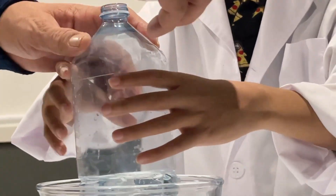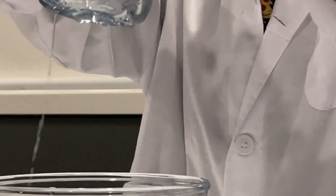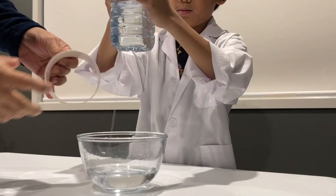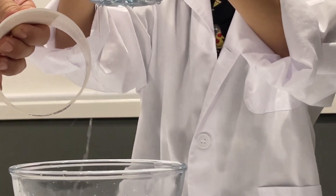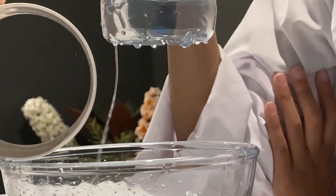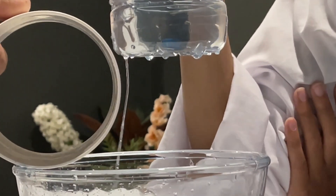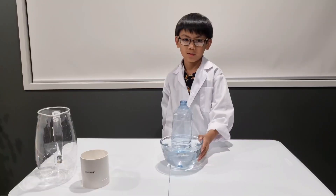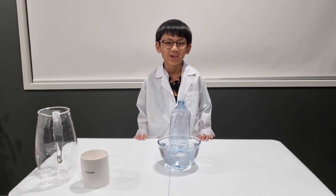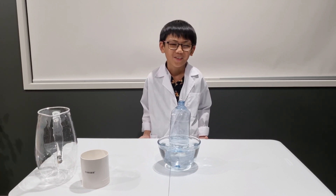And finally, place the PVC pipe near the stream of water without touching it. Yo, it's so cool! How cool is that? My mind is actually bending right now, oh my gosh, with excitement!